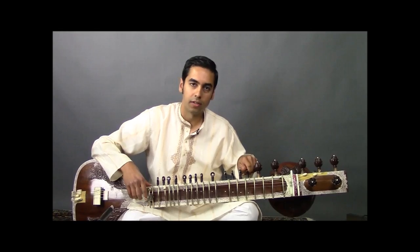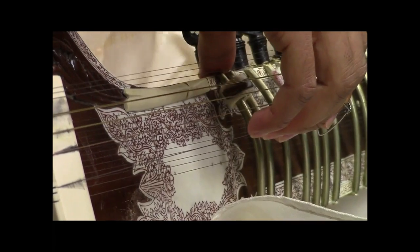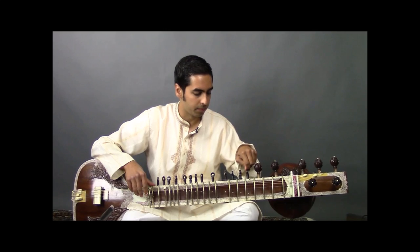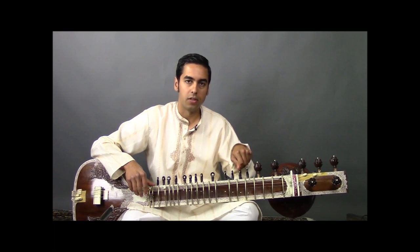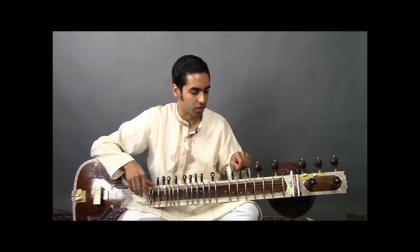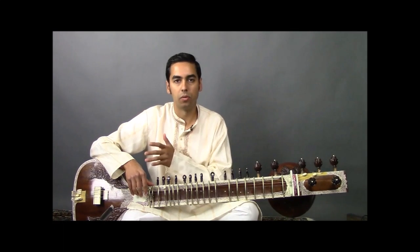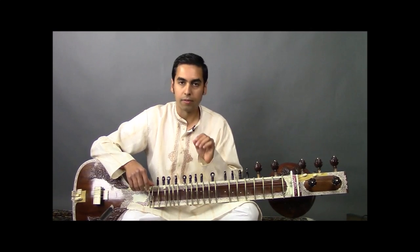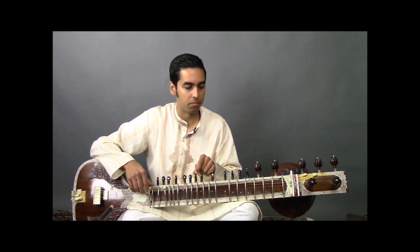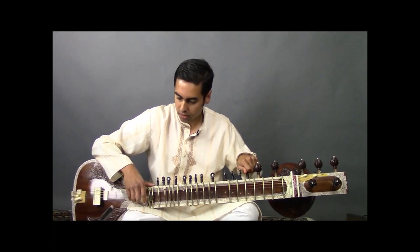Now moving on to the Tarab or sympathetic strings. The basic principle for standard tuning is you start with your tonic or SA, then choose the next note below that in whatever scale — in this case NI or C sharp — then back to SA, and then you go up the scale using each note you plan to play. Often you'll double one of the pitches by tuning two strings to the same pitch — in this case we're going to tune two strings to PA.